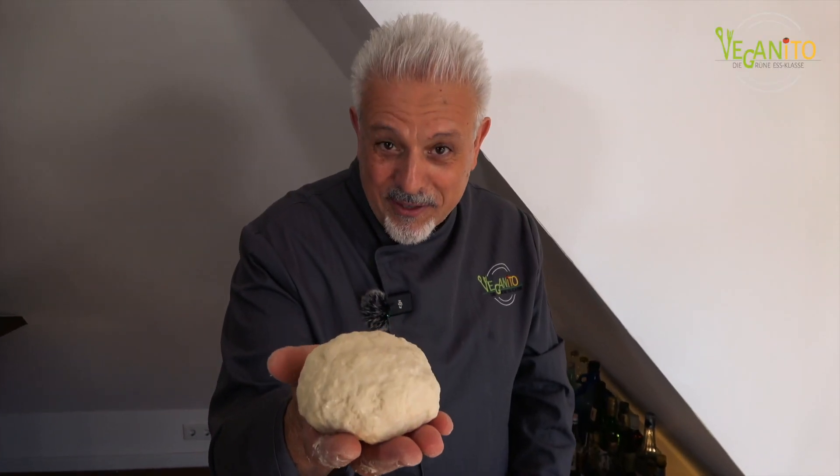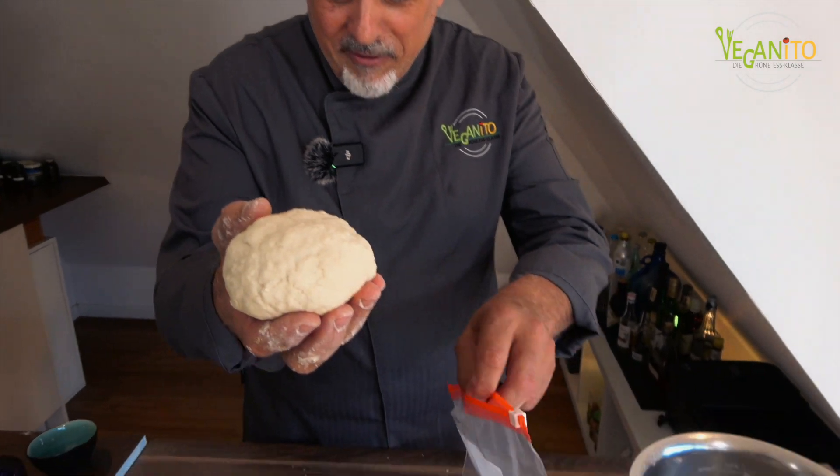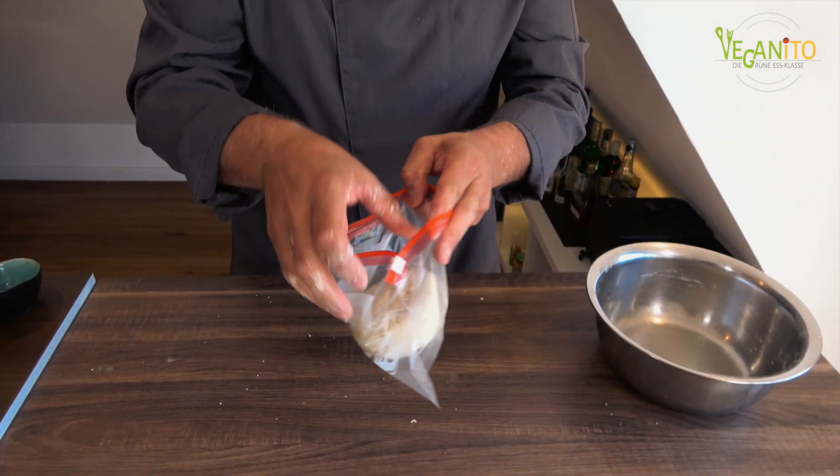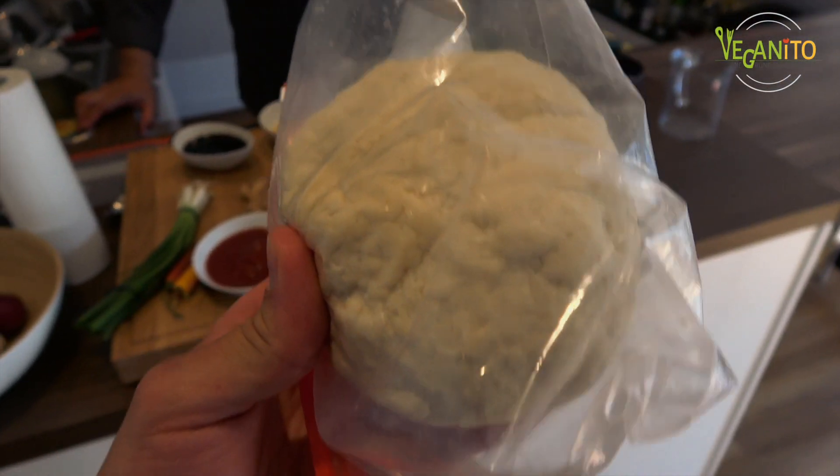Den Teig habe ich jetzt fünf Minuten verarbeitet. Und jetzt kommt er in eine Gefriertüte, damit der Teig nicht trocken wird. Jetzt entspannt er sich so 20 Minuten. Schön, dass wenigstens einer von uns zur Ruhe kommt. Gute Nacht, Teig.